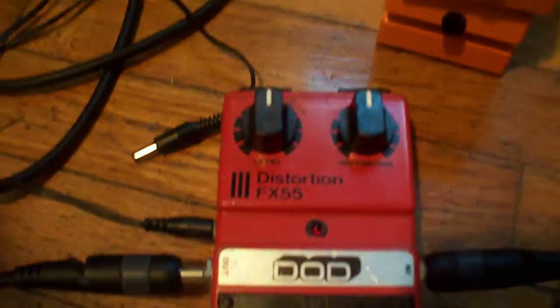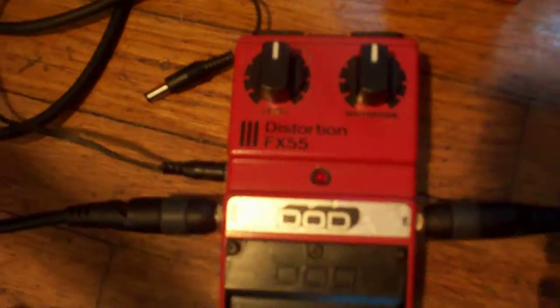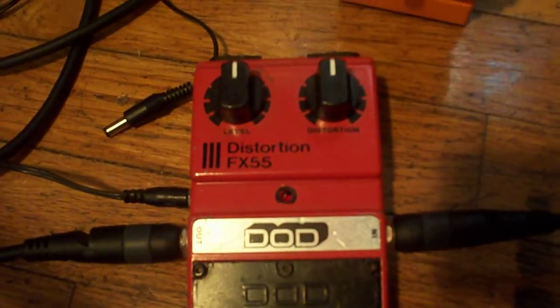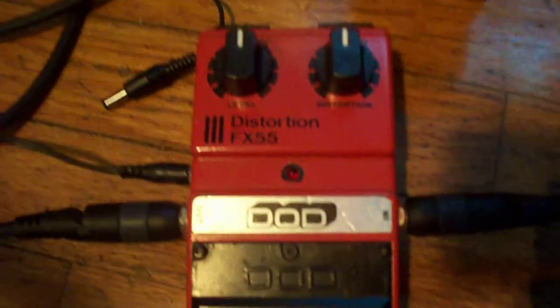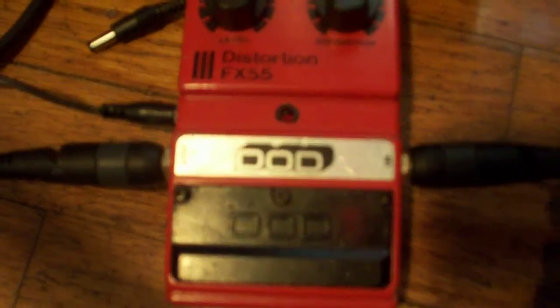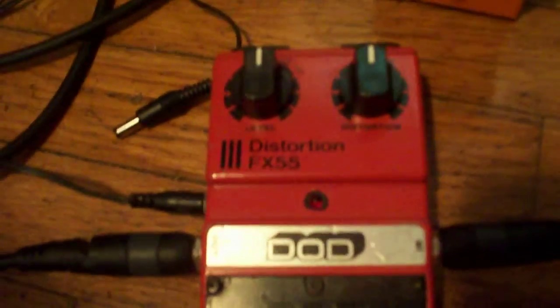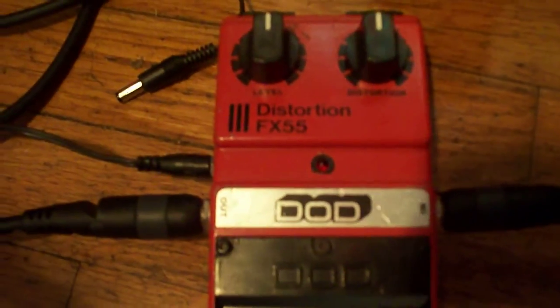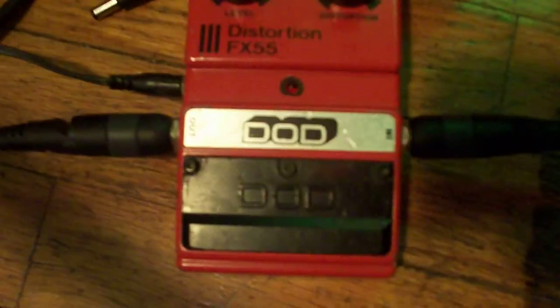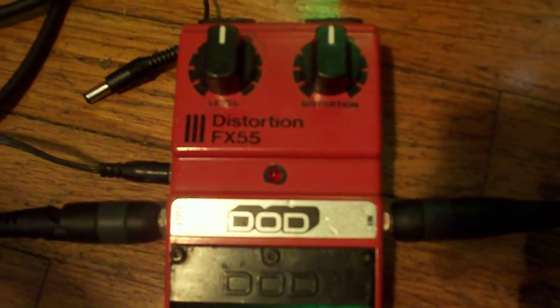I'm going to make this a pretty short overview of this pedal, mainly because the batteries are going down on my camera. And two, it is probably the most unusable distortion I have ever used because it's very, very nasally. It's not a very overdriving pedal — it's more like an overdrive than anything. I tried using it as an overdrive and I didn't like that. That didn't sound good to me.